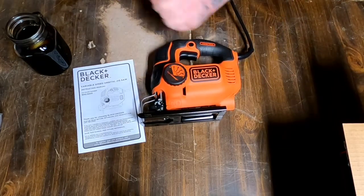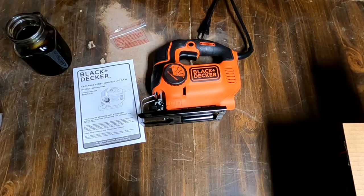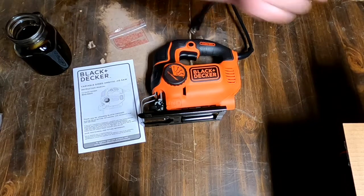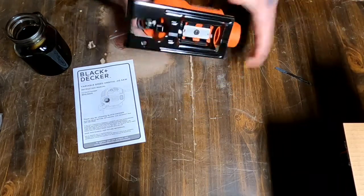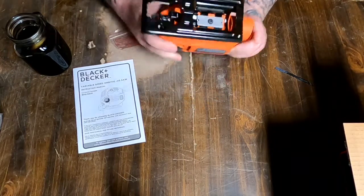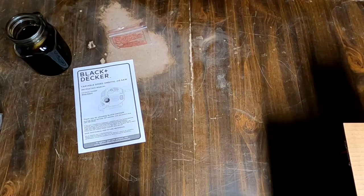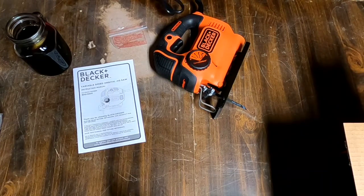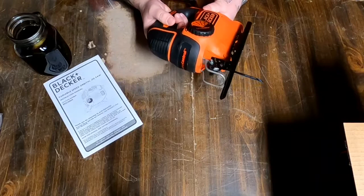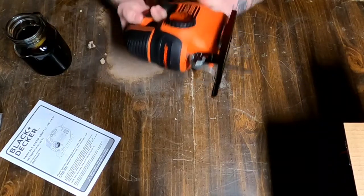It comes with a saw blade. Let's see if I can figure out how to put the saw blade in. I did pick up some other saw blades on Amazon. Oh — Jesus, saw blade is sharp. Make sure you're a trained professional and you don't slice your finger off like I just did. I'll show you the quick release — you just push down and pop your saw blade in. Hopefully when you plug it in it is adjusted right.